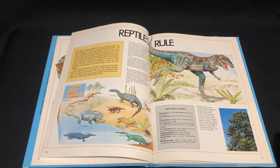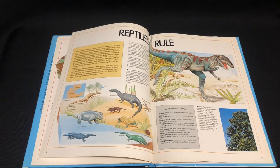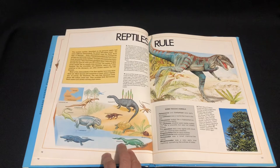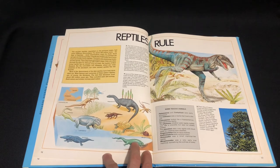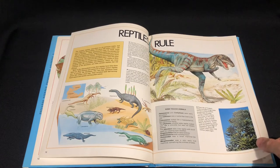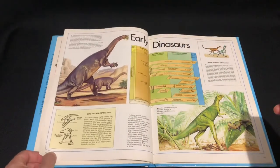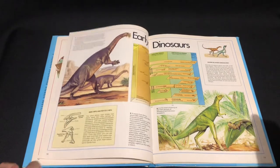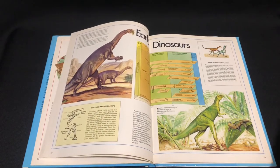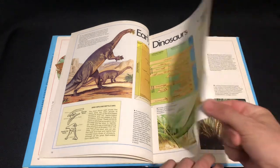This would be the Triassic period. Plateosaurus. And Placodonts — I'd like to see a model of that made, like from PNSO. Early dinosaurs — the Plateosaurus again. Can't go wrong with the vintage artwork.